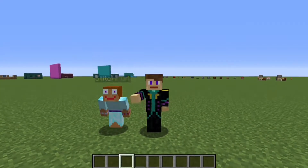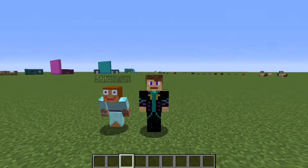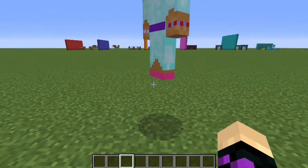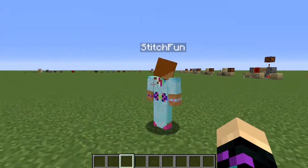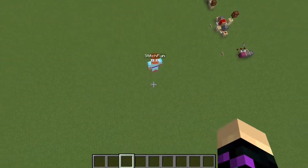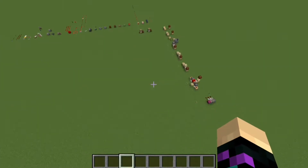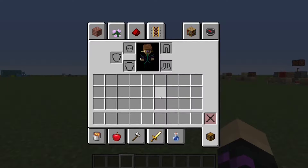Hello everyone, Yensen here, and Stitch, and welcome to another episode of Stitch and Yensen — Yensen and Stitch — Stitch and Yensen learn redstone! Today we are going to do noobs in space.